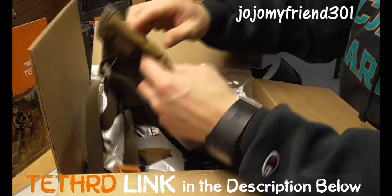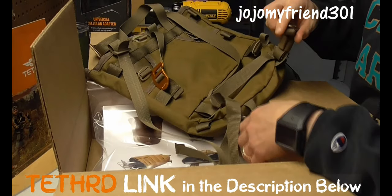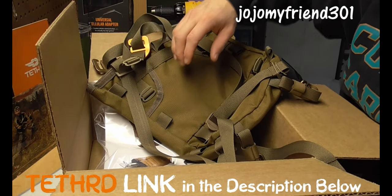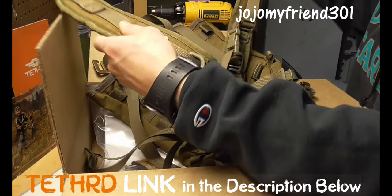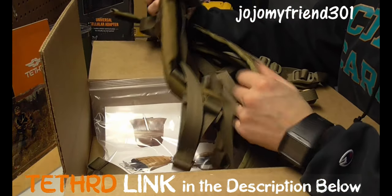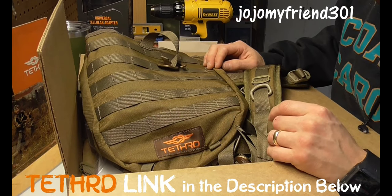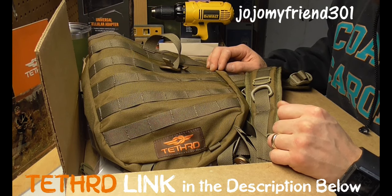That's a sweet bunch of different MOLLE clips — light, all these straps. Got the haulers here. This is all lightweight, man. I'm really excited about using this in the woods. Unboxing of the Tethered pack and the straps.